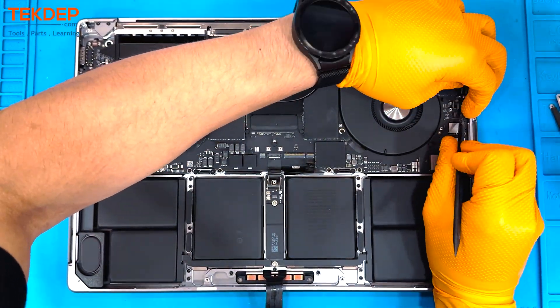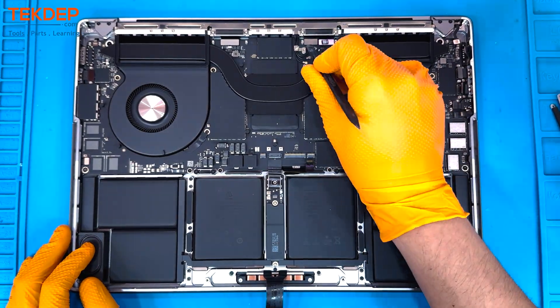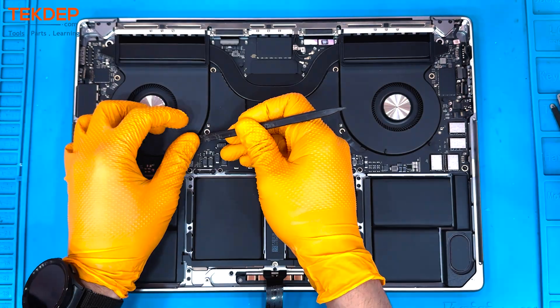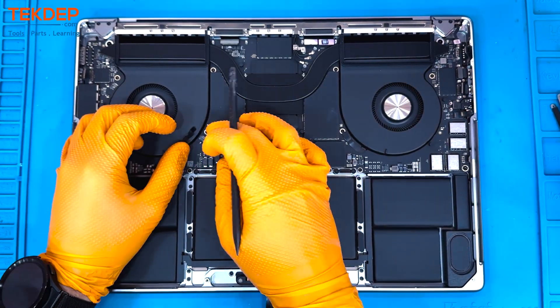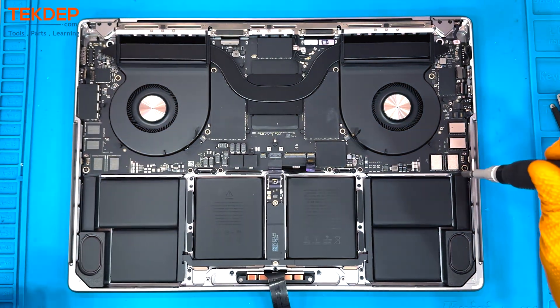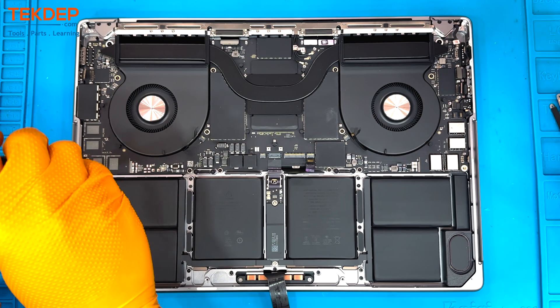Continuing with the MagSafe port, the LCD hinge position sensor, the LCDs at the top, the Wi-Fi antennas, the USB port on the left-hand side, and the left-hand speaker. Then moving to the center of the board, we'll be unplugging the CPU and GPU cooling fans.